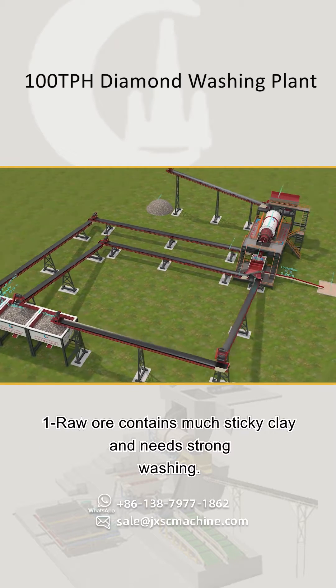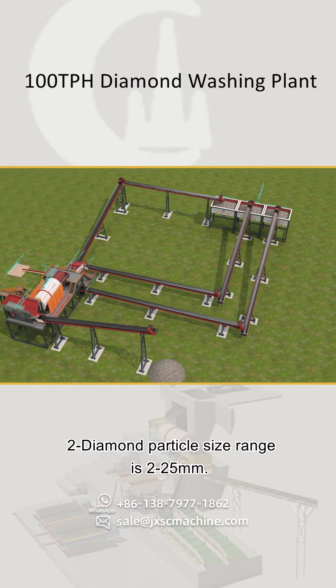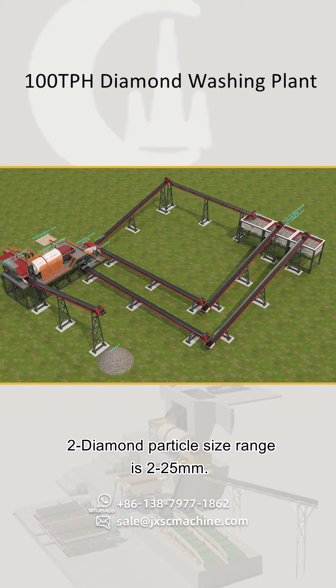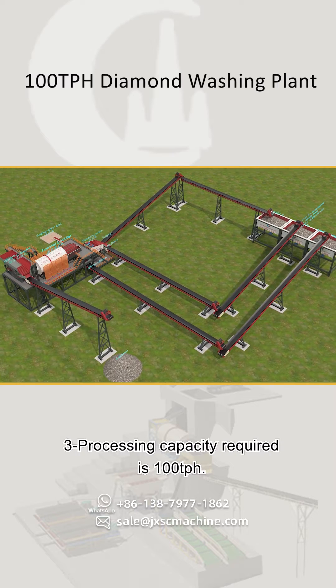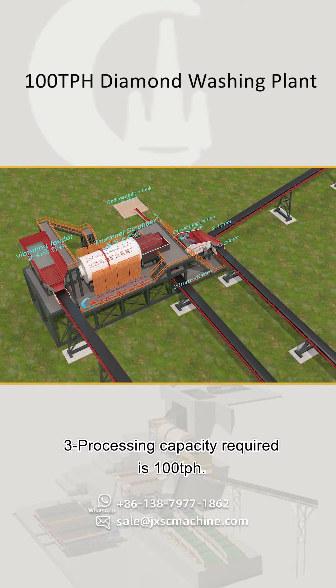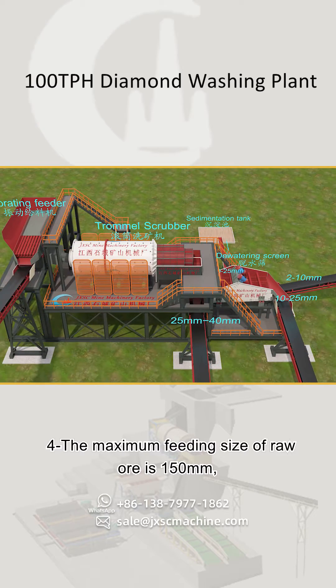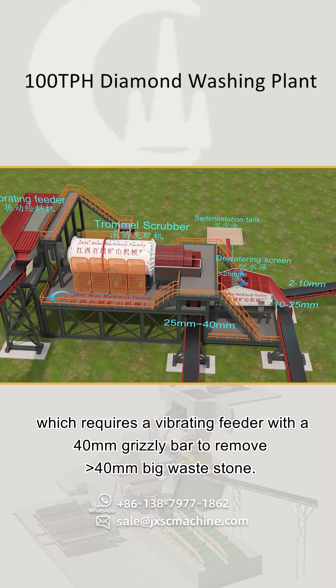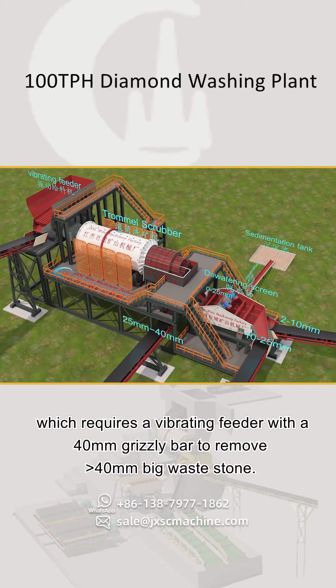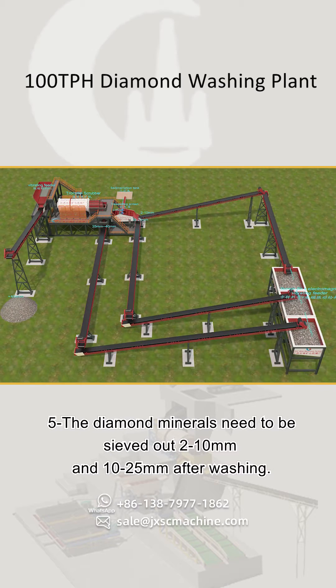The customer's diamond ore conditions are as below: one, raw ore contains much sticky clay and needs strong washing; two, diamond particle size range is 2 to 25 millimeters; three, processing capacity required is 100 TPH; four, the maximum feeding size of raw ore is 150 millimeters, which requires a vibrating feeder with a 40 millimeters grizzly bar to remove above 40 millimeters big waste stone.